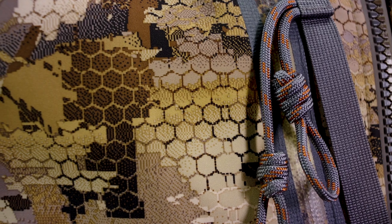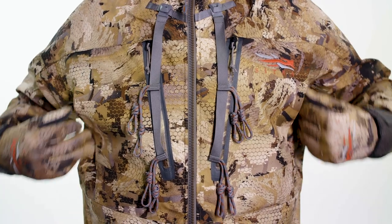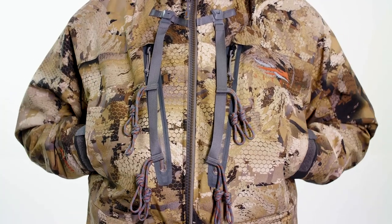Adjustability up front allows great peripheral vision in the blind. Moving to a removable call keeper system, placing your calls on your jacket where you need them when you need them. It also has high hand warmer pockets allowing you to keep your hands warm and close to your calls.